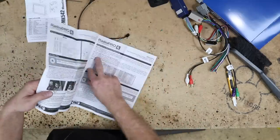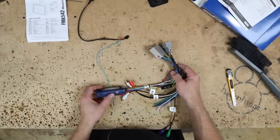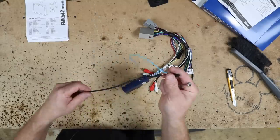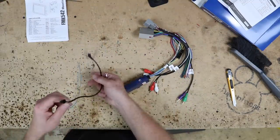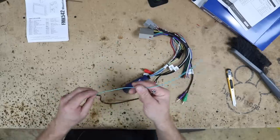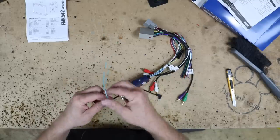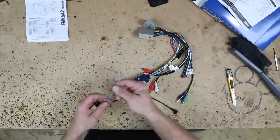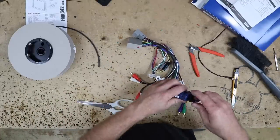This does have rear seat entertainment, so we'll be integrating that in because this harness will allow the rear seat entertainment to play. Now this little guy here is the steering wheel control harness, and on it there's two options: the eighth-inch, which is for Pioneer and everyone else, and then there's the blue-yellow — that's for the Kenwood. This is also for JVC because, believe it or not, they're the same company. We'll go ahead and plug this in so we don't lose it.